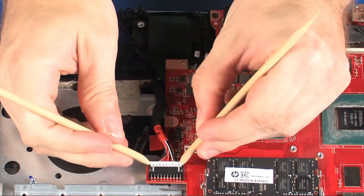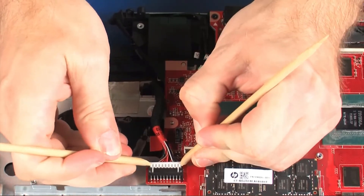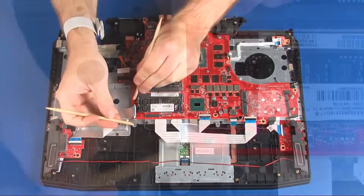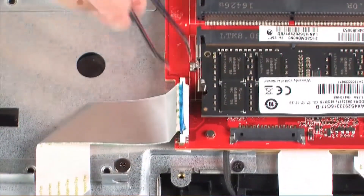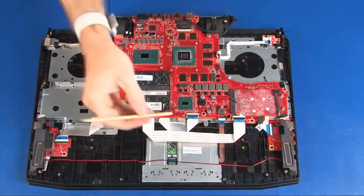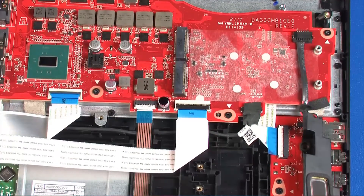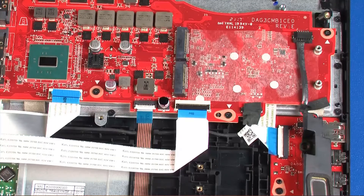Disconnect the power connector cable from its connector on the system board. Using minimal force, lift the locking bar up on the card reader board ZIF connector and disconnect the card reader board ribbon cable from the system board. Using minimal force, lift the locking bar up on the keyboard backlight ZIF connector and disconnect the keyboard backlight ribbon cable from the system board.